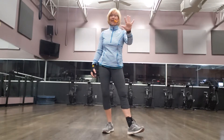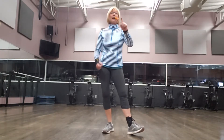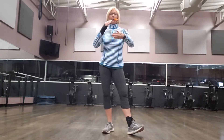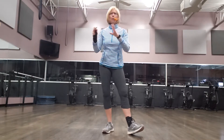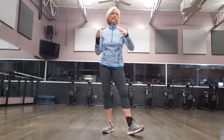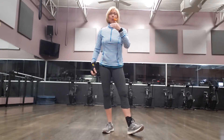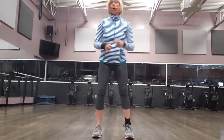Hey, this is circuit number five. If you choose to do circuit number five, we're going to run through the same thing. We're going to do the basics. I'll show you how to modify, give you some ideas and run through, and then I'll go through counting ten. So I hope you enjoy it as you go.